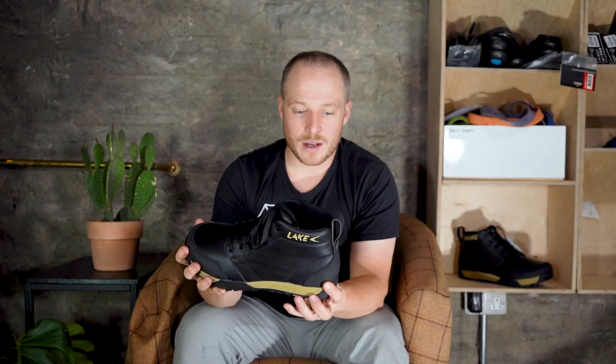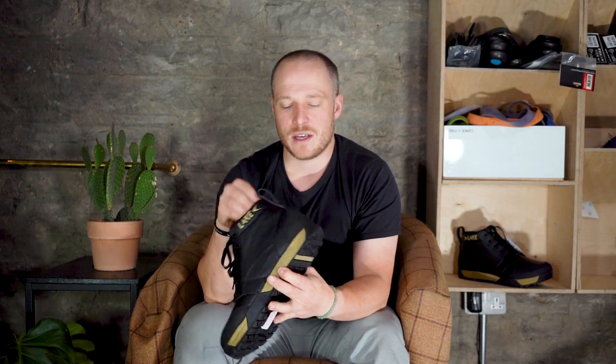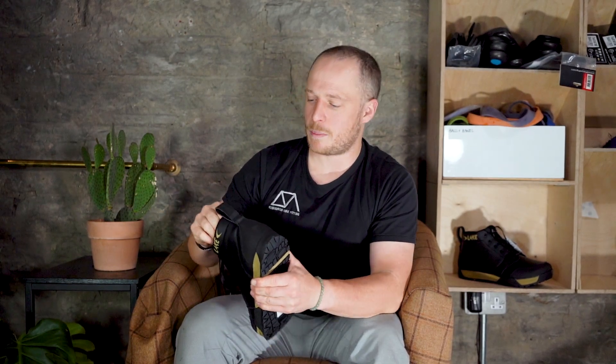All around, this is a really nice addition — a winter shoe that will allow you to ride with comfortable feet all the way down to about minus 10°C. One thing to note: the shoe does not feature Lake's insulated insole, so it comes with a standard insole. However, if you like the insulated insoles that Lake sell, which are available separately, you could put those in here.